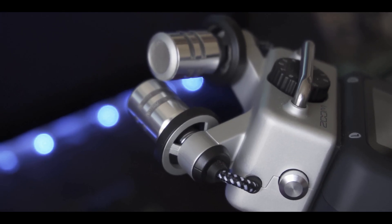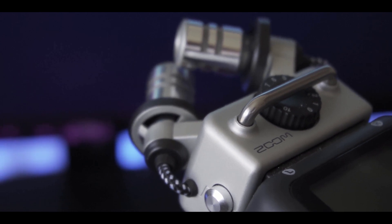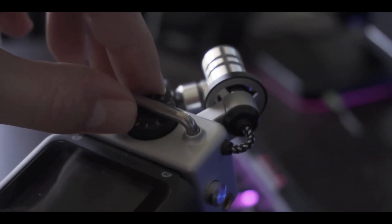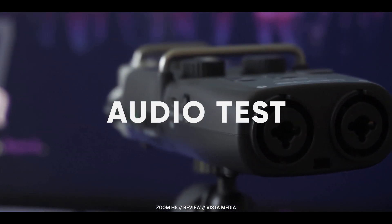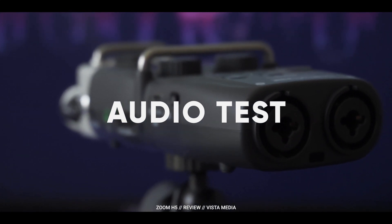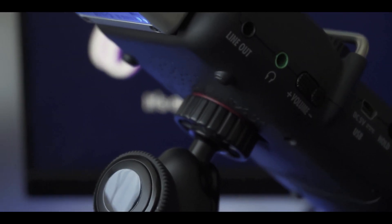You can use this as a fantastic source of backup or run it as your main audio recorder. It has an incredible mic on top — the XYH5 — and this thing is fantastic in terms of quality. Why don't we give you a bit of a test? Listen to this. It also comes with a mount hole at the back that you can use to mount it to any standard tripod or monopod and set it up at an angle or however you'd like to position it, which is really helpful for its usability. You can sit it on top of your camera on a cold or hot shoe and just let it run.